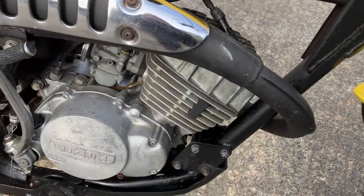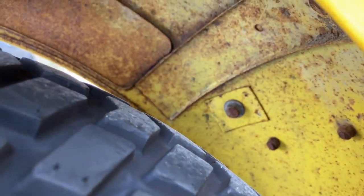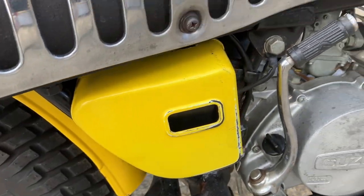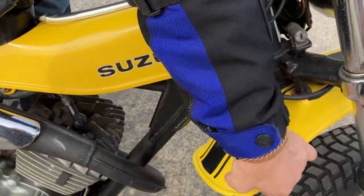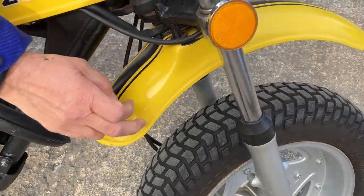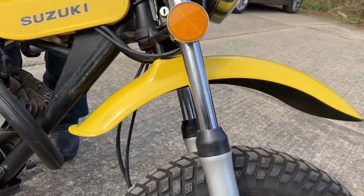Looking under the mudguards here and they look pretty good. Look at that — it looks like original paint on there. Not a lot of plastic on the whole thing, which is good. The little side panel and these two little covers here are plastic and they're all in fine fettle. The mudguard is plastic as well, but that's about it.